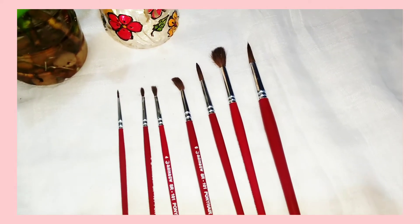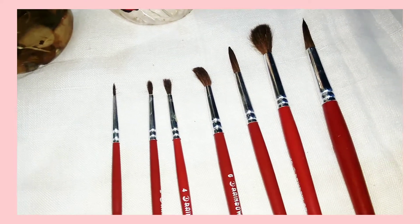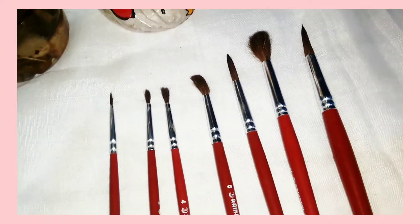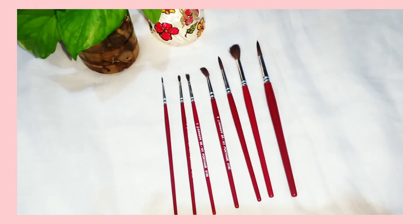Next I have got these set of seven round brushes and the cost of this is rupees 150. I can't say that they are really good — they are doing quite okay. The small ones are better than the bigger ones.